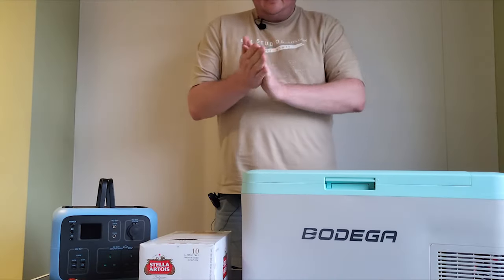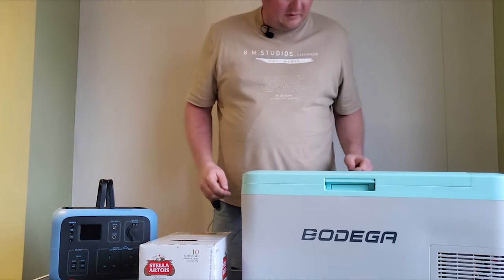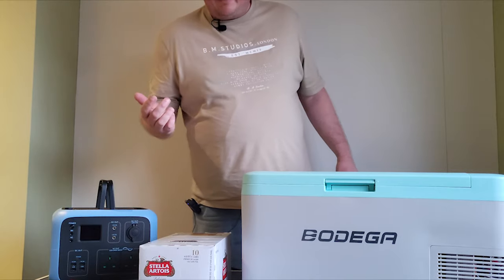Hi everybody, welcome to Scarlet's Micro Ventures. I've done a really poor job of editing this video, so please forgive me. The fridge has arrived, it's undergoing testing, and the video will explain everything. Good afternoon and welcome to a bit of a different episode today of Scarlet's Micro Ventures.